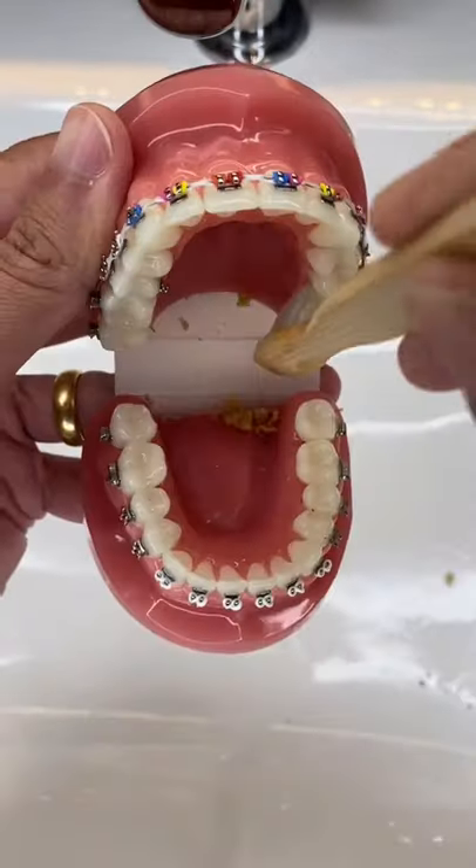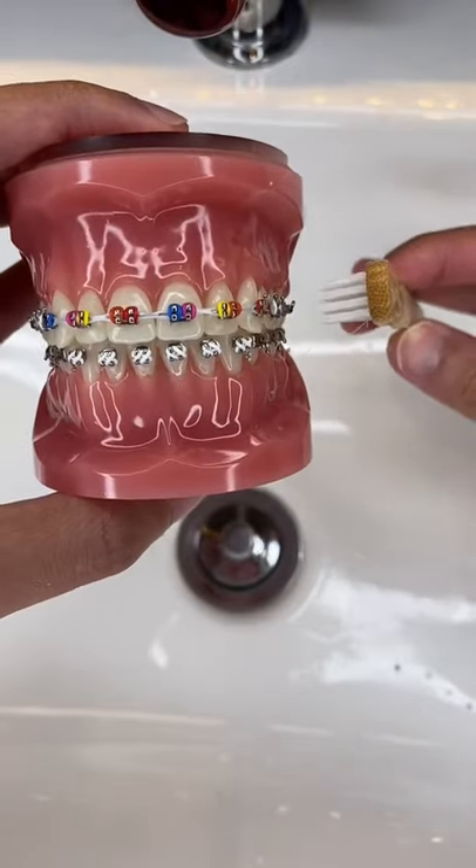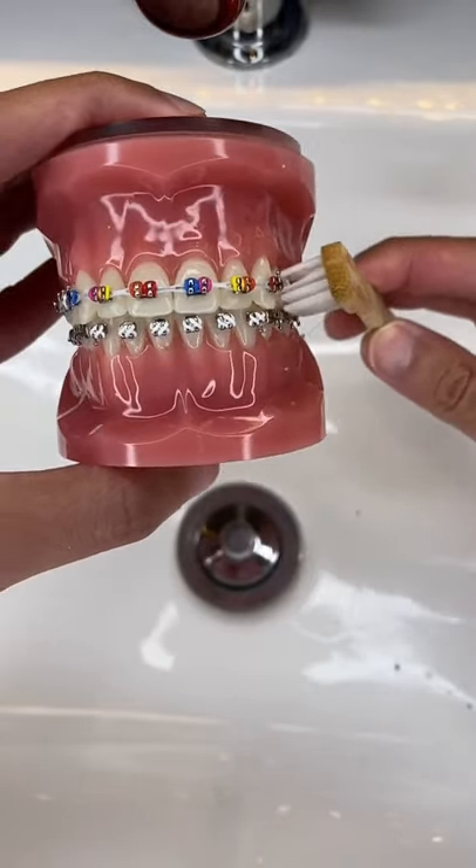Next, you want to brush the tongue side of your teeth. Then, angle your toothbrush at 90 degrees and brush your braces straight on.